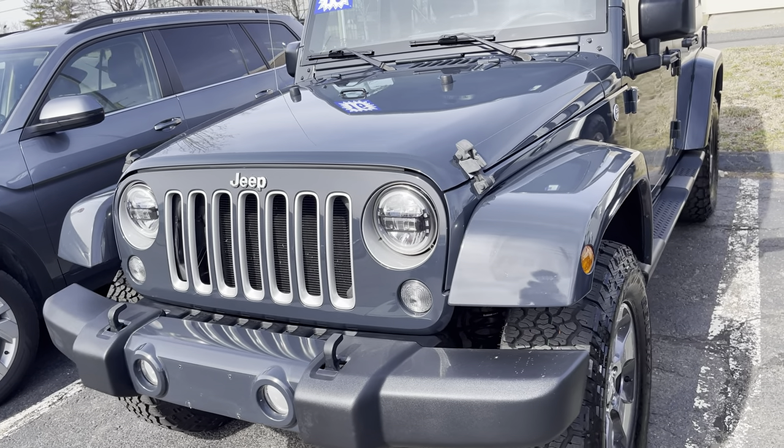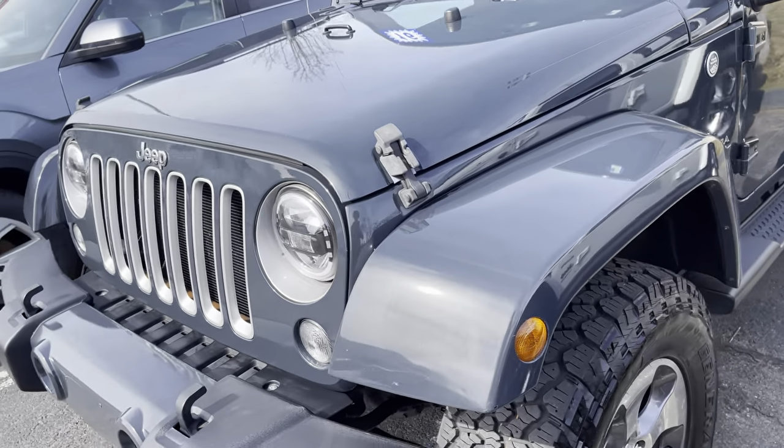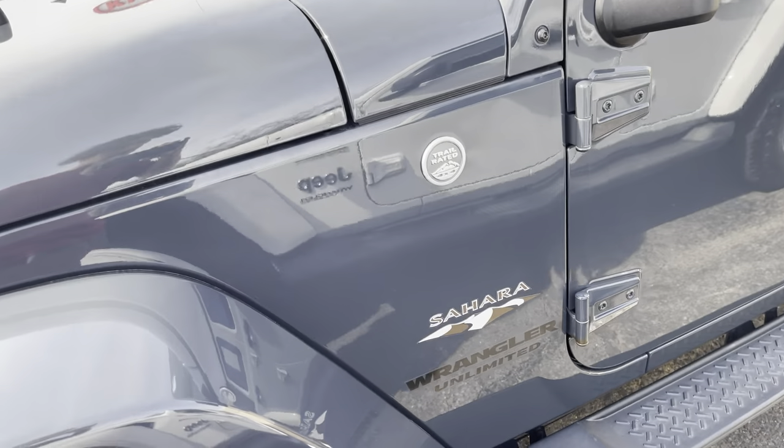You got the 2016 Jeep Wrangler Unlimited Sahara.